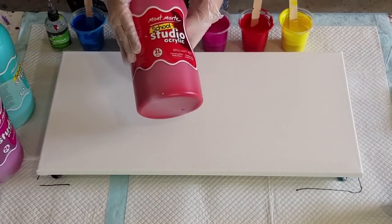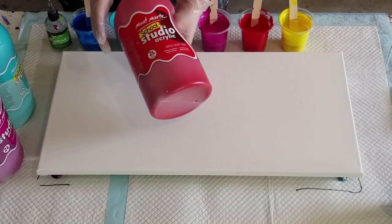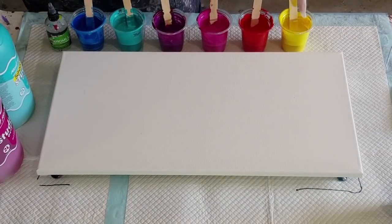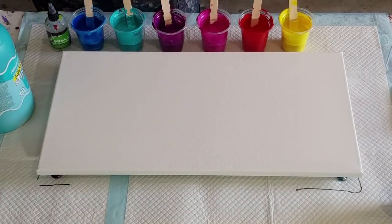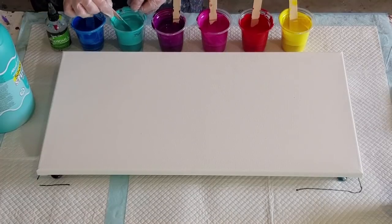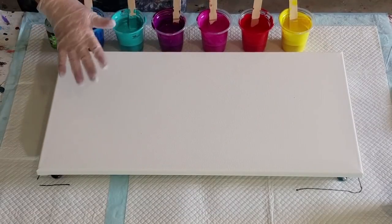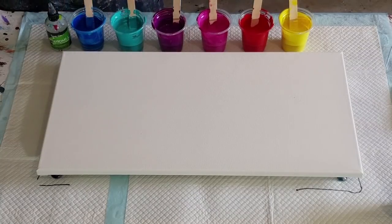As in the last video, I'm using Montmartre studio acrylics. This is the brilliant red, that one is lemon yellow, this one is magenta with a splash of white - only because the magenta and the plum were quite similar, so I've put a little bit of white in the magenta. That's plum that I made myself. This is the turquoise, and then the blue. Last time the blue and turquoise were very similar - I've changed up the blue this time. Instead of cerulean, I used cyan, so it's a little bit darker.